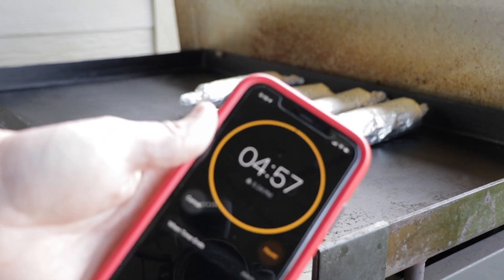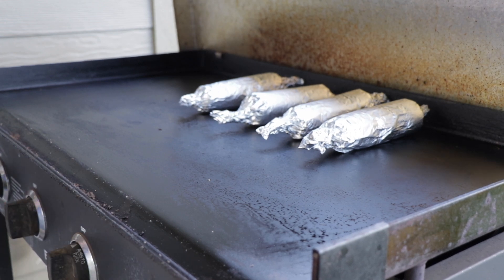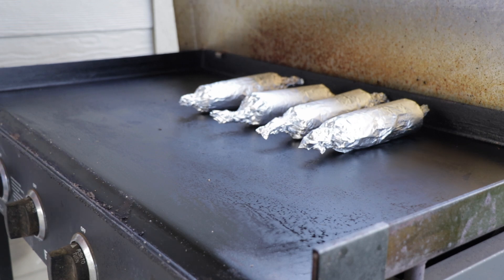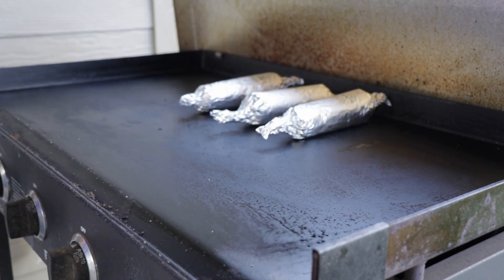That's the last five minutes and we'll get them off. All right guys, our 20 minutes are up, so we'll go ahead and get these off. I'm going to let them rest for a couple minutes — it's kind of cool to let them sit foil-side down. First thing I'm going to do though is turn this Blackstone off before I forget, and then let me get these off and onto the cutting board and we'll crack one open.